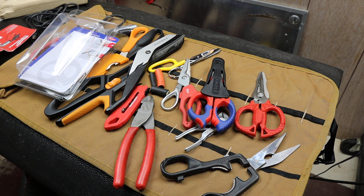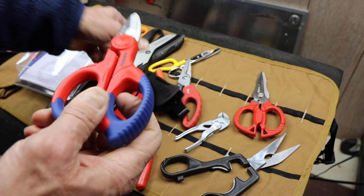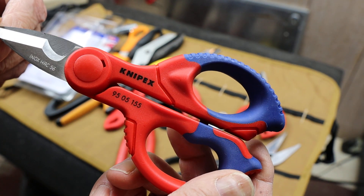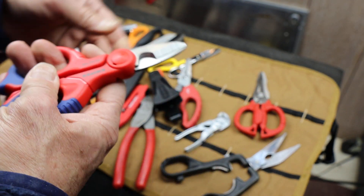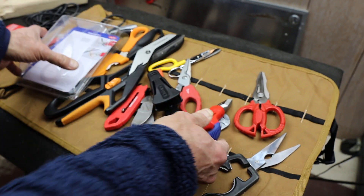Howdy folks, Doc here with Last Best Tool. Today let's take a closer look at these Knipex shears. These are the 9505155s — a kind of shear scissors snip designed for electricians.